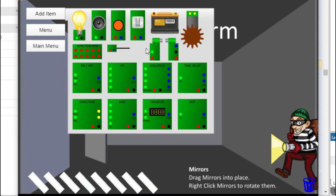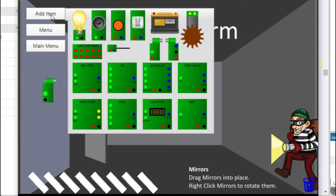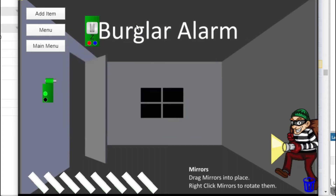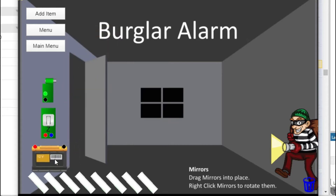Let's pump this burglar alarm up with a laser beam that's going to bounce all around the room, so that if the burglar trips the laser beam, the alarm sets off. We want the laser beam to be on all the time, so grab our laser beam and we'll use a switch to turn it on. We'll use the battery to power it up. Remember the rules with the electronics — always match colours, and anything with red or black on it, you wire back to the battery. Wire that up and flip the switch — there's our laser beam.